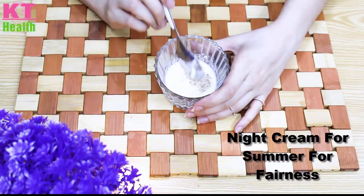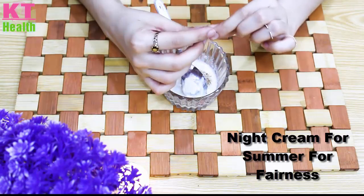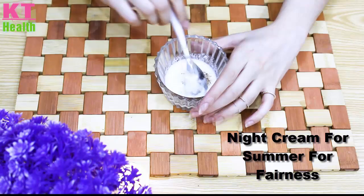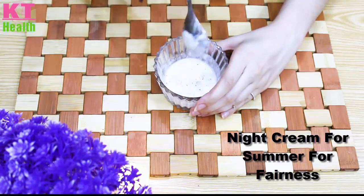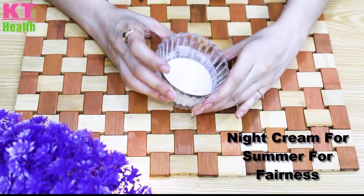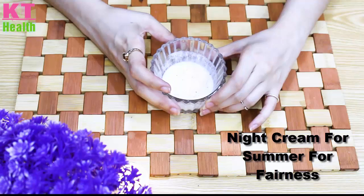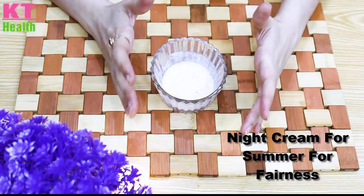Add 1 teaspoon of almond powder and 1 teaspoon of vitamin E, then mix it well. The cream is ready. It is very beautiful and we have prepared it specifically for your skin.